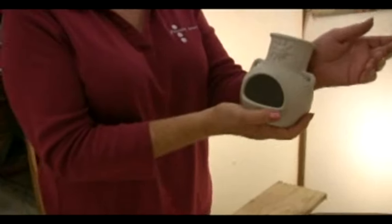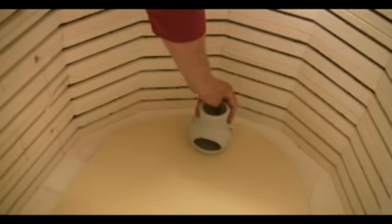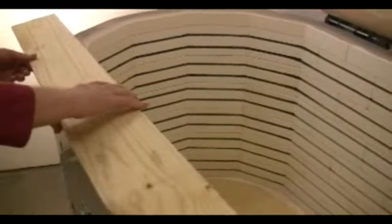If possible, do not fire moist greenware. It should be bone dry and warm to the touch when placed against the inside of the wrist.